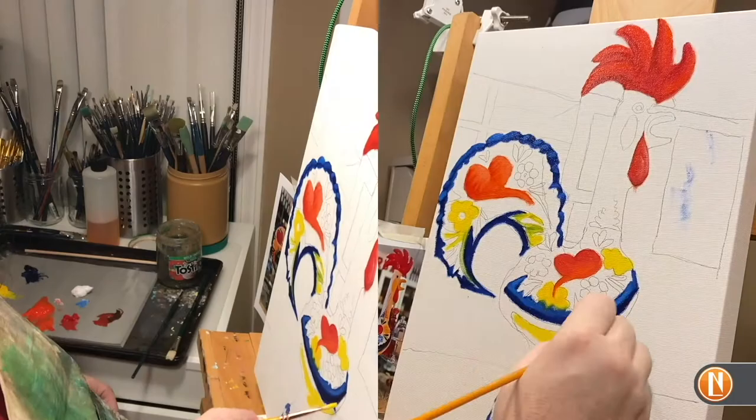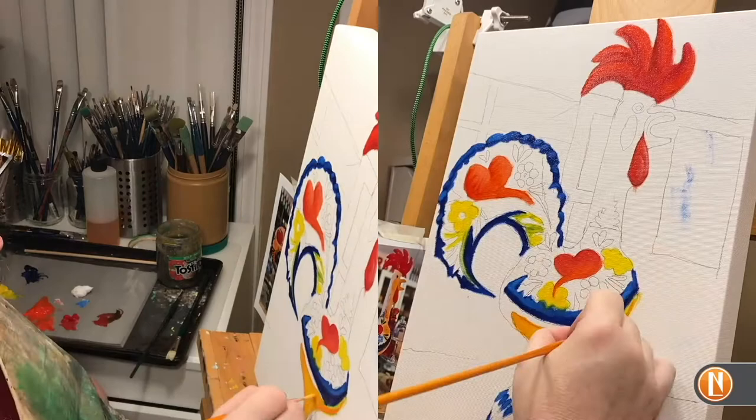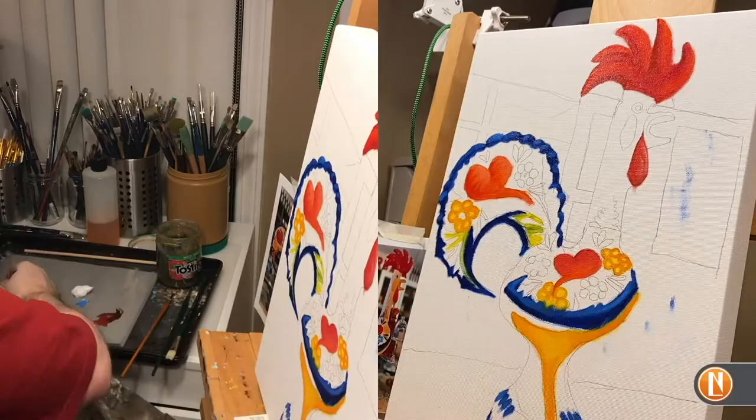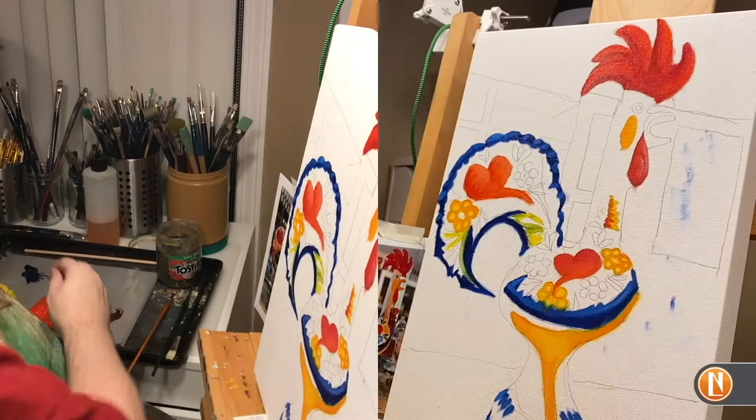Once I get some of the reds laid in, I switch over to my cadmium yellow. You'll notice I don't have to actually add green — I've got enough blue already on the canvas, so as I add the yellow it starts to touch the edges of the phthalo blue and instantly turns to green. In addition to the cadmium yellow, I'm adding in some cadmium orange to give myself some gradations, added into the feet of the rooster as well as into some of the detailing.